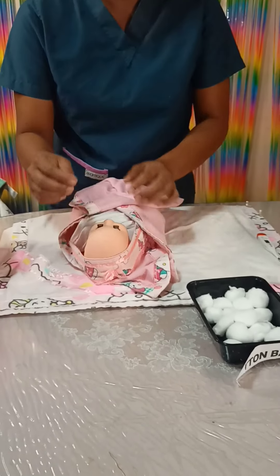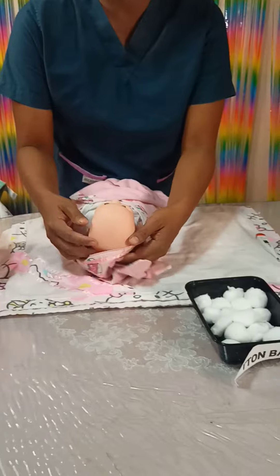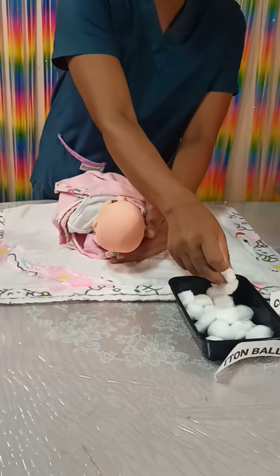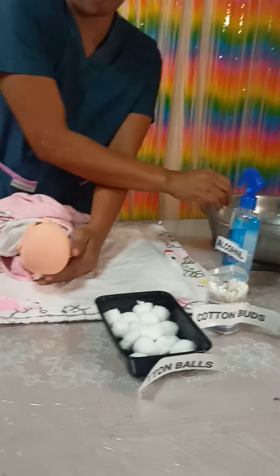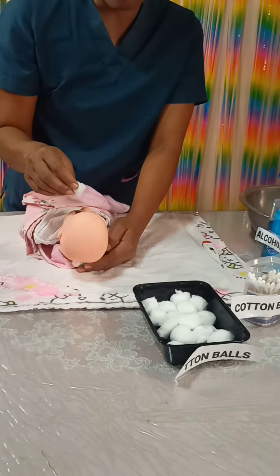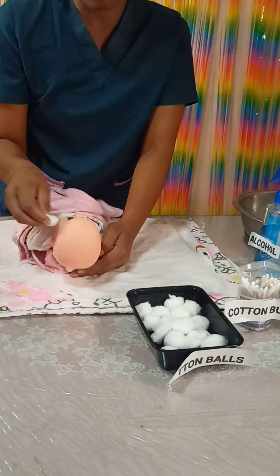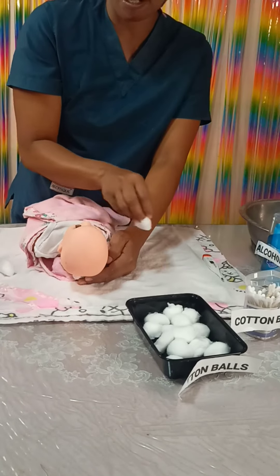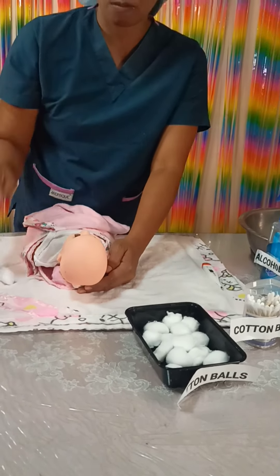Let's proceed to cleaning the eyes. Get the cotton balls, dip and squeeze. Wipe from the inner to outer canthus, then dispose. Repeat on the other side — inner to outer canthus — and dispose.